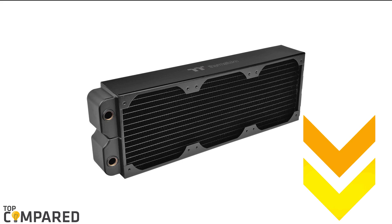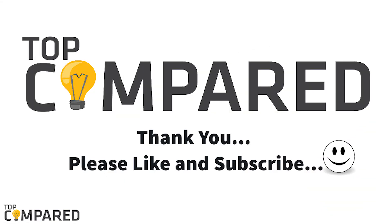I have attached the product links in the description box below. Please like and share the video if you find it informative. Please subscribe to our channel to get more videos from us. Thank you!